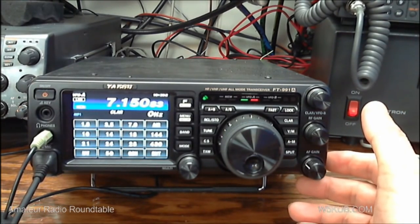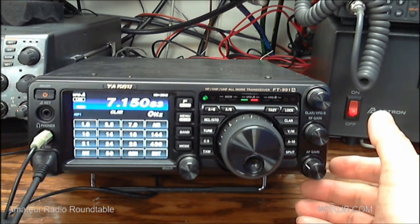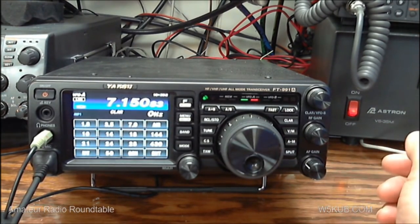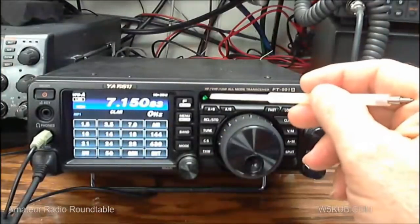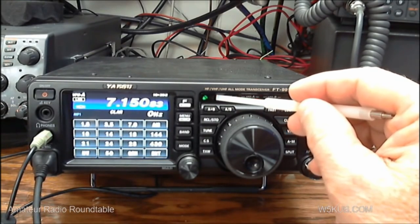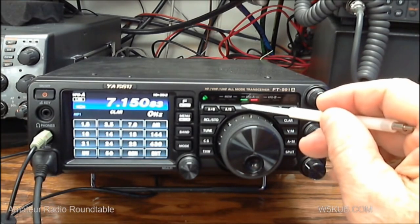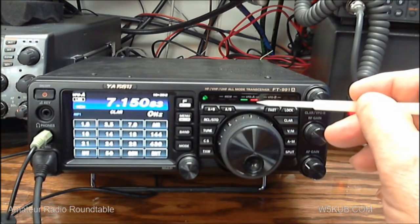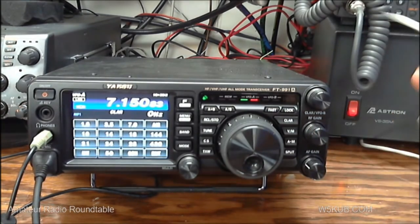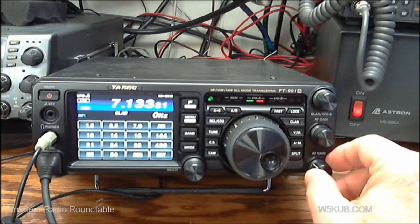This radio covers 160 through 6 meters, plus it has 2 meters and 440. It's an all-mode rig. The little green speaker means we're in receive. If I key the mic, you see the red antenna comes on, indicating we're transmitting. We're on VFO A for both receive and transmit, and here's VFO B in case you were operating split.